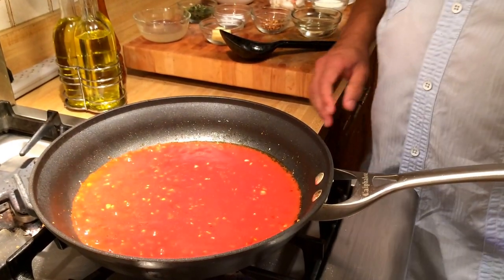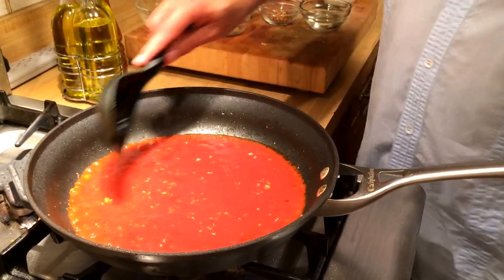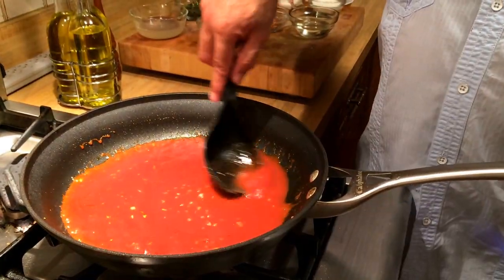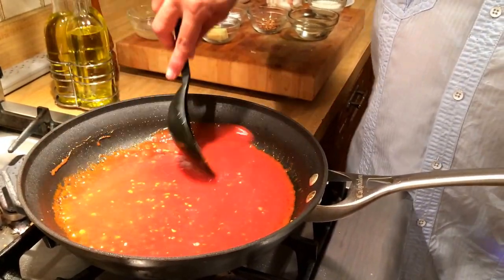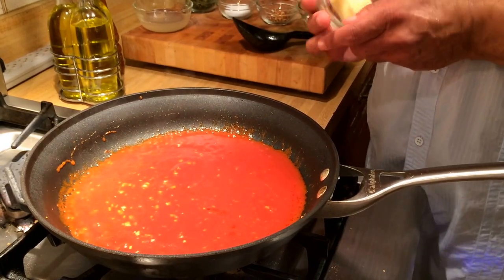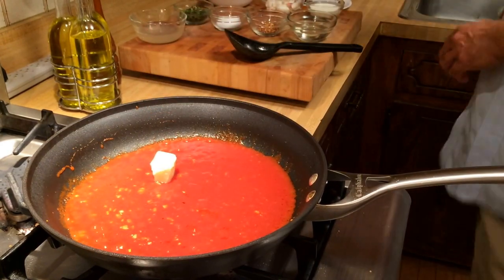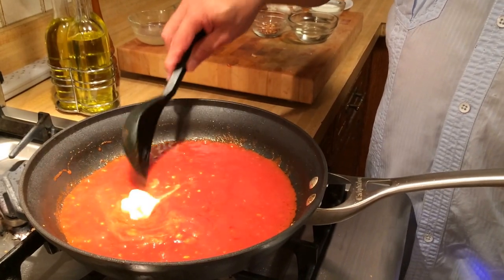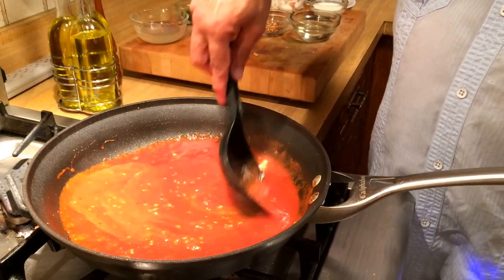I like to keep my stove clean, so I wiped up the oil that spluttered out of the pan. As you can see, the olive oil is beginning to rise on the sides and onto the top of the tomato sauce. To that I'm going to add one tablespoon of unsalted butter. The butter had been out for a little bit so it's nice and soft, making it easier to mix into the sauce.